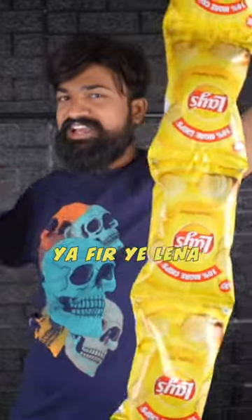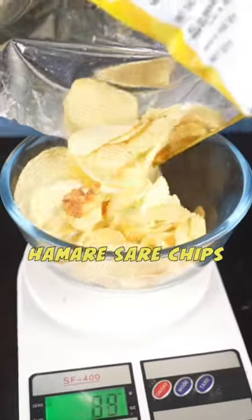These are 50 rupees and these are 50 rupees. We are looking at most of the chips, so we need to take this machine so we can add all the chips and weigh them.